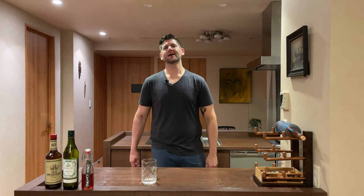Good evening and welcome back to Lemfin Cocktails. Today we're gonna make the Old Pal. It's kind of a riff on the Negroni featuring Campari, dry vermouth, and rye.